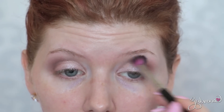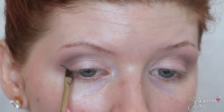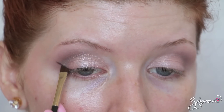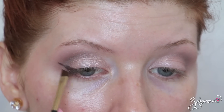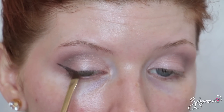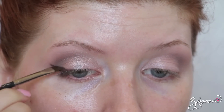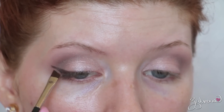Then I'm taking Espresso and using it as my eyeliner. I wanted a really dramatic smoky winged eyeliner for this look and I'm using the MAC 263 brush to create that. I'm only applying it to the outer half of my eyes, not bringing it all the way to the inner corner, which helps open up the eyes and creates more of an elongated shape.